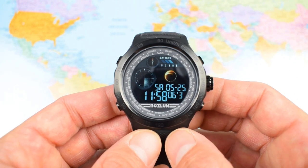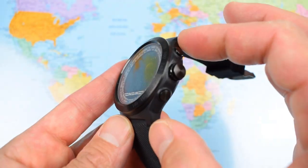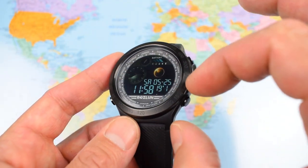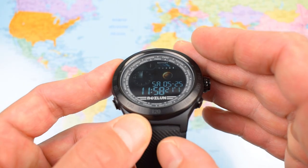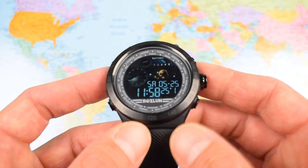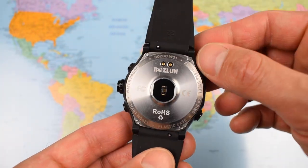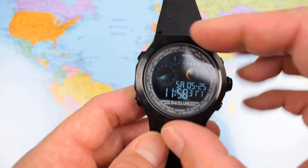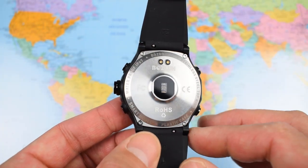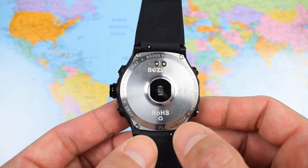I'm not suggesting it'll slip under the cuff of a work suit — far from it. The case I believe is plastic but there is a stainless steel bezel on the outer. Boslan says hardened mineral crystal covers the dial — certainly no scratches in the time I've had it. There's a stainless steel case back and a stainless steel top ring, so it's not going to react badly to your skin. There's a heart rate monitor built in.